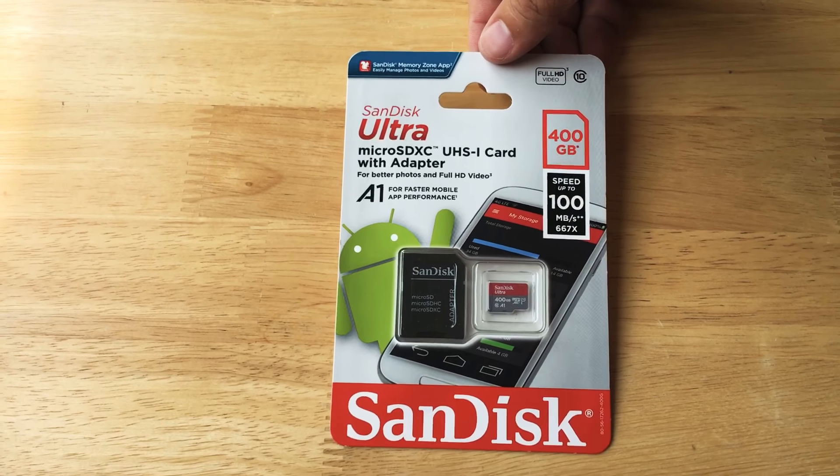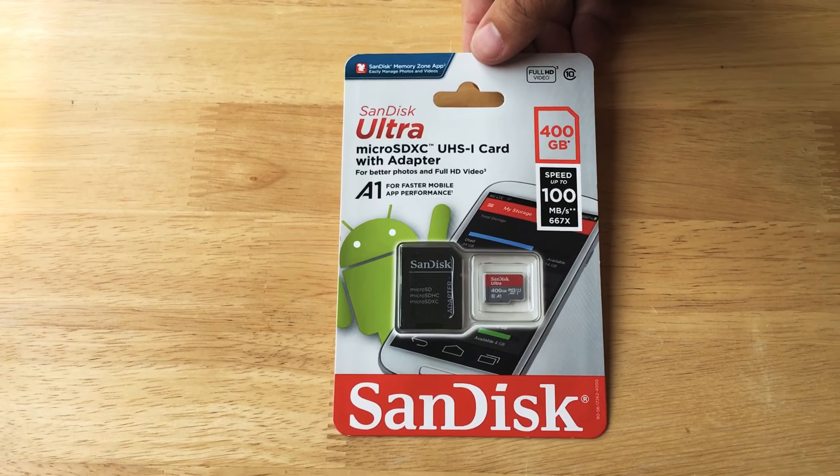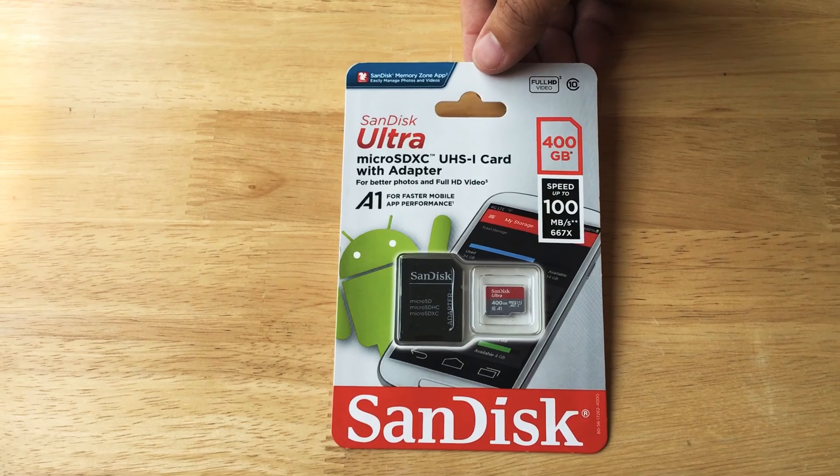This has a whopping 400 gigabytes of storage space. Speed is up to 100 megabits a second, a 667x speed, and this has A1 for faster mobile app performance. So if you have a smartphone,